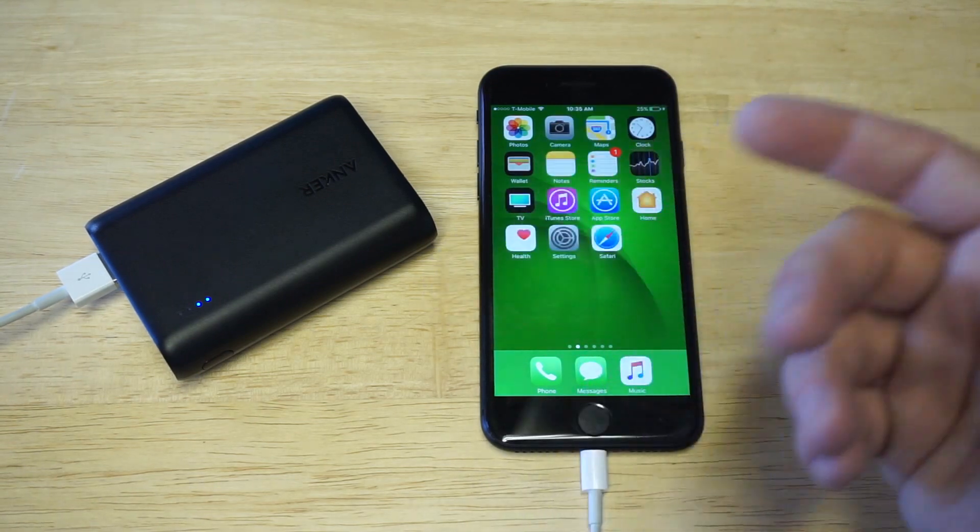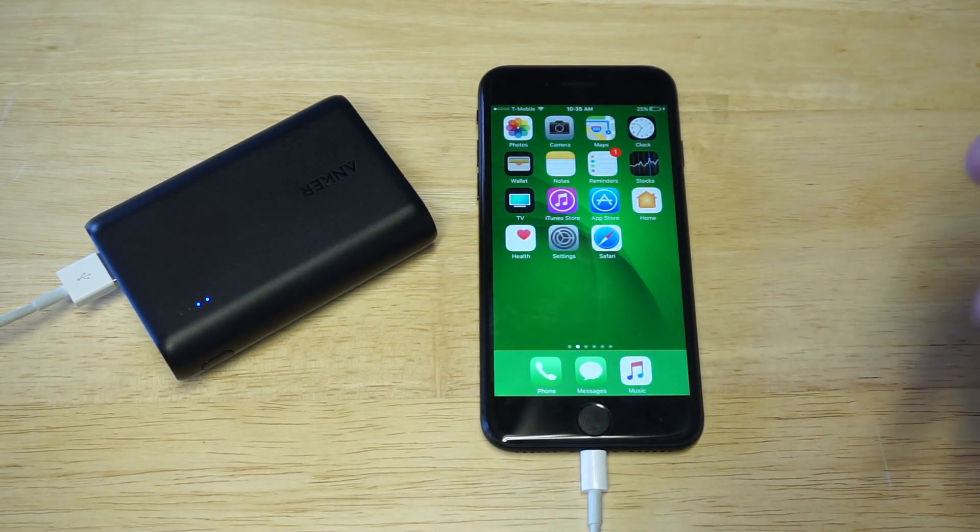Anker is a really good brand to get. They have a 24-month warranty on these things, so if you have any issues three or six months from now, you could just send it back in and get a replacement. The warranty thing is a huge thing too.